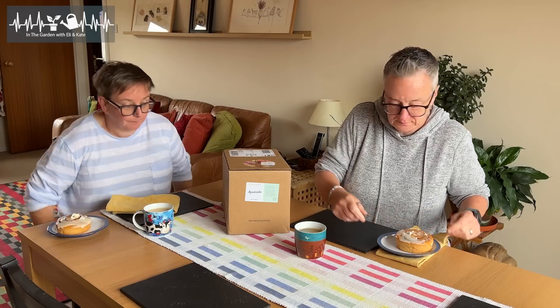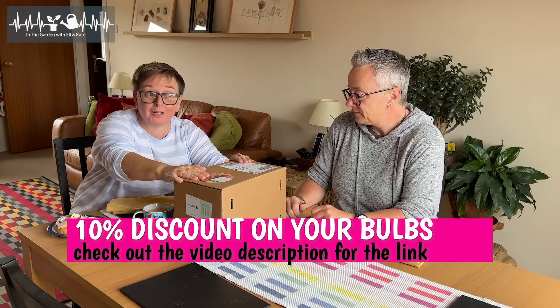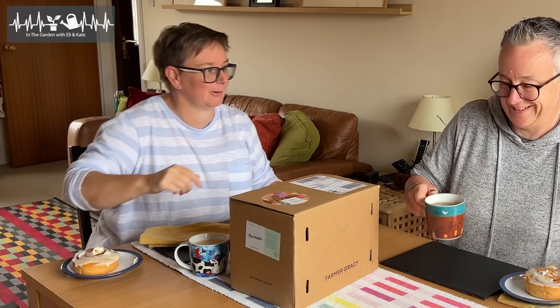It's way heavier than expected. We may have gone a bit mad this year. Bulbs have just arrived from Farmer Gracie, who are our go-to supplier for all things Bulbalicious. Is that a new word? It is. Mahous of Bulbalicious Box.